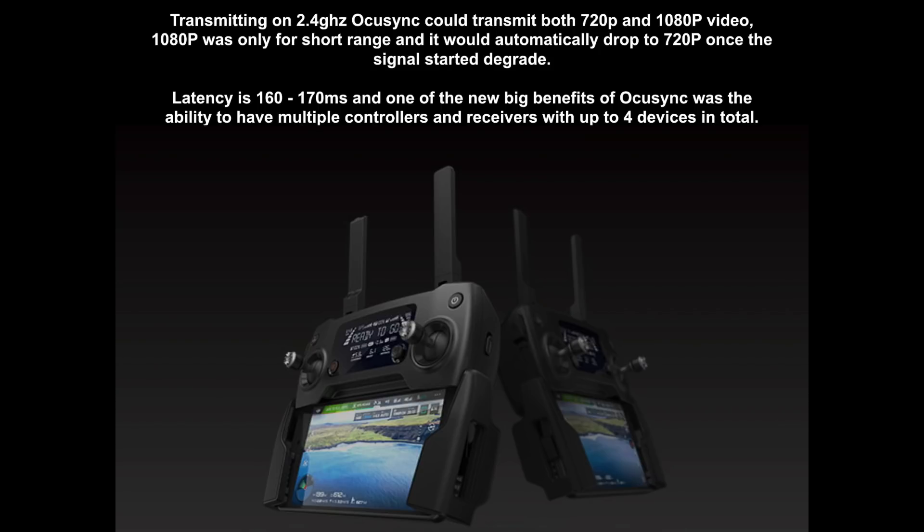One of the big benefits of OcuSync was its fairly low latency for a digital system. Whilst nowhere near as low as analogue, it was between 160 and 170ms. And one of the big benefits was that it allowed you to have up to 4 devices connected in total. DJI allowed you to use either 2 remote controllers and 2 goggles, or 3 remotes and 1 set of goggles — something new that hadn't been seen at the time.